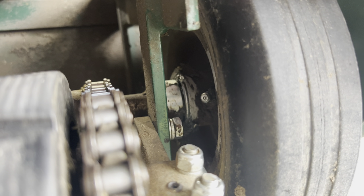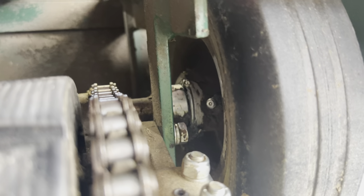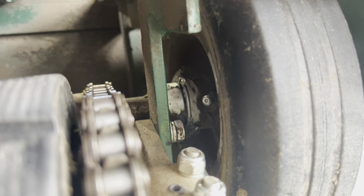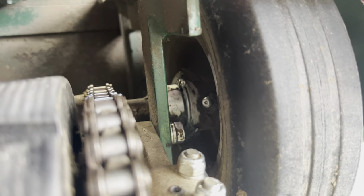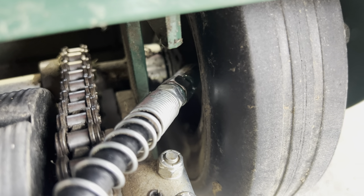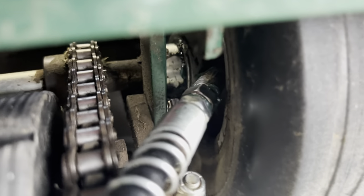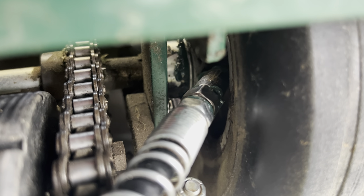This last Zerk fitting is a little bit of a tricky one — it's located differently than the left tire. This one is actually located on the inside of the rim, closest to your drive roller chain. That's where you'll find it. Same thing — rotate that tire so you can access this particular grease fitting. I'll go ahead and load up the grease. As you can see, it just came out. I'll give it one more pump so you can see — there it is. Now I know that Zerk fitting is all the way filled up.